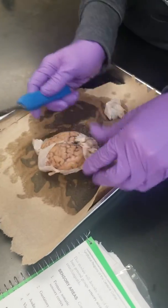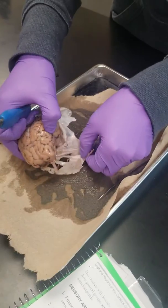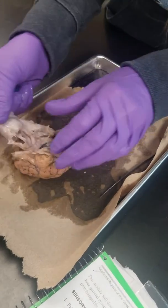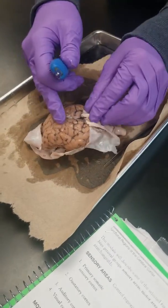See how the dura mater basically extends down the longitudinal fissure and even between the cerebrum and the cerebellum. Right here you've got to be careful. Just keep making that mental note for next class.